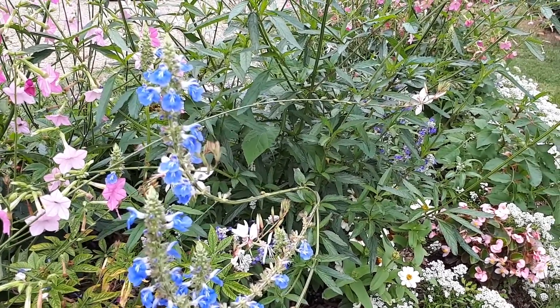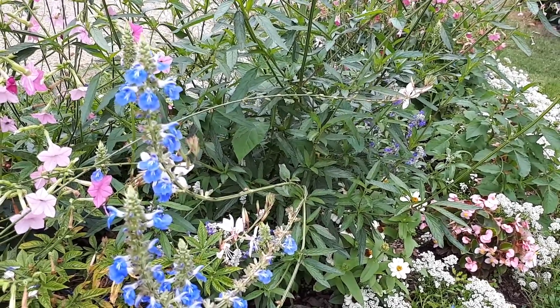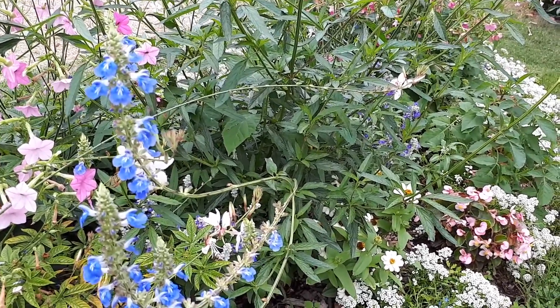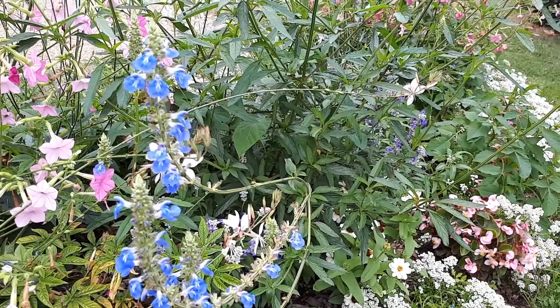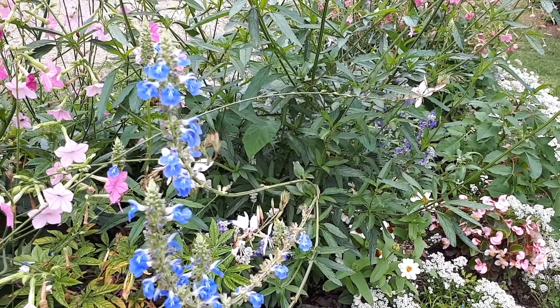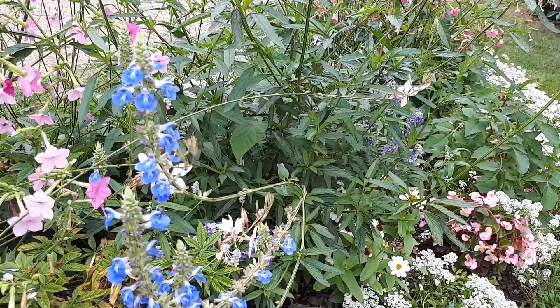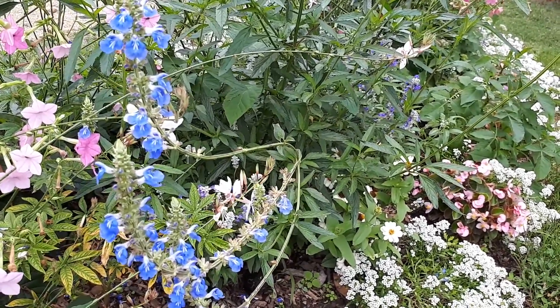This plant requires an average amount of water and in the right conditions is a medium-speed grower. It can grow in full sun to half shade, but better blooming results come from full sun. The blooming season runs from summer to autumn, and the flower shape is quite dense.